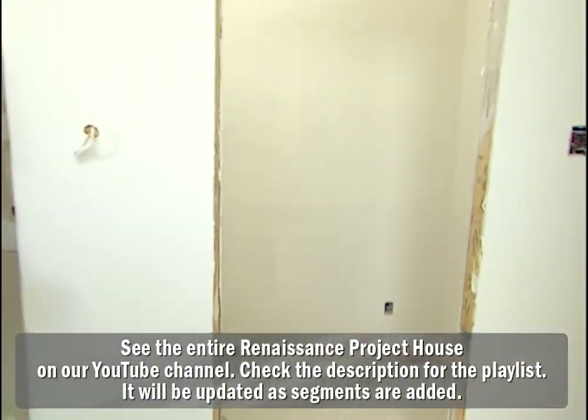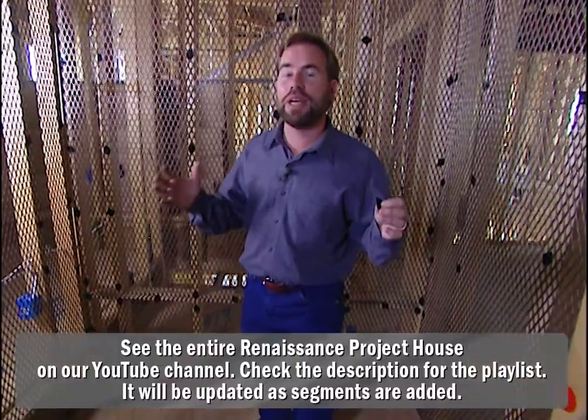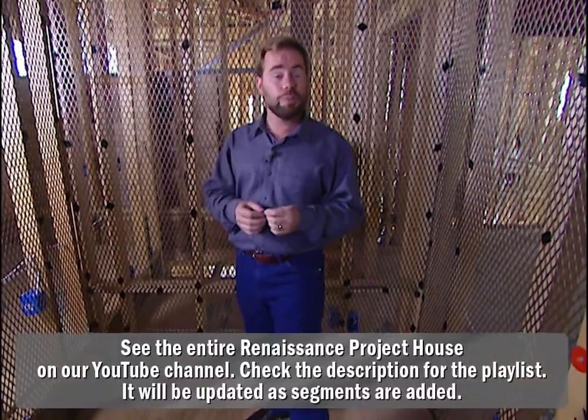We've done that in our project house. It all starts right here in this closet. Now before this room became a closet, we started out with the intent of making it a safe room — not a safe room in the version of tornadoes and hurricanes, but a safe room from intruders and a place to keep your valuables locked up where even your kids can't get into them.